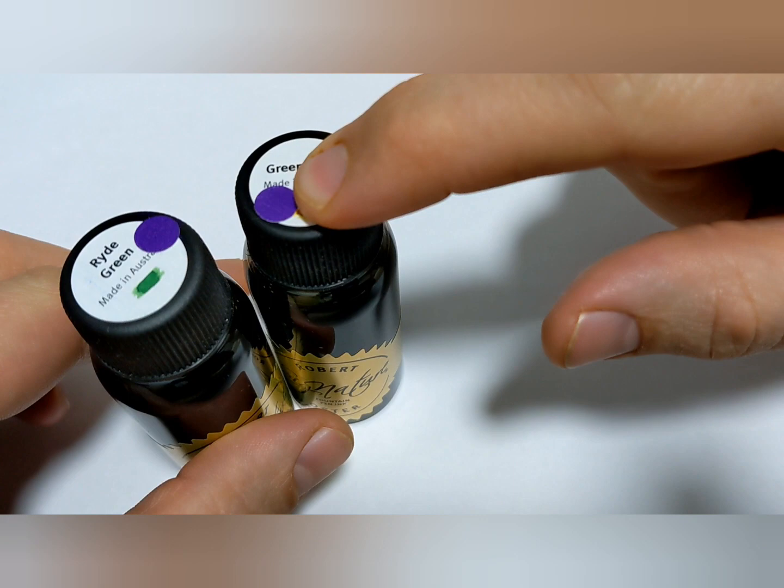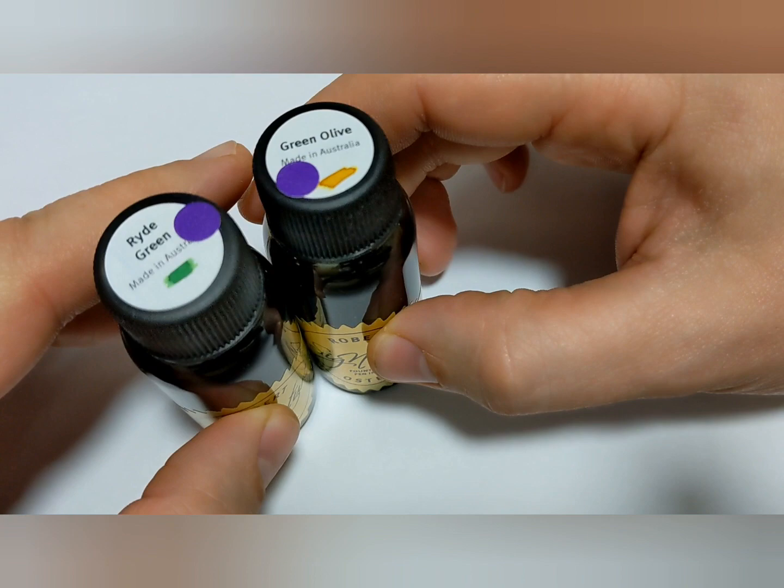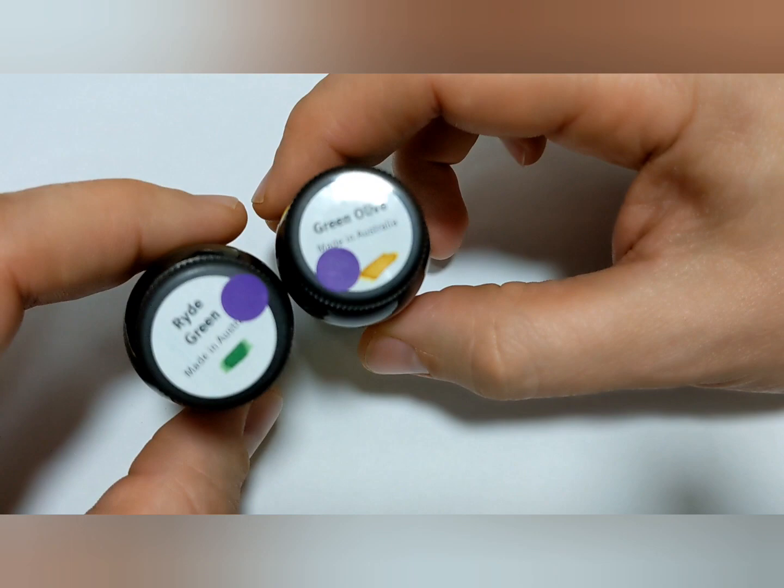So first of all, why the purple dot? The purple dot because these were in the discount bin at the Vancouver pen shop. I'm all about getting deals. Just walking past checking stuff out and I saw this in there, and next to this was this guy — 30% off, score, done, deal, gone. Here we are. Let's try them out.